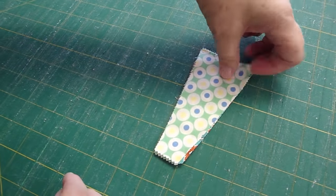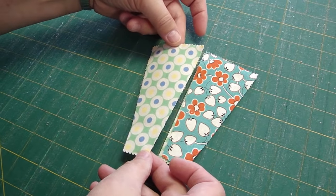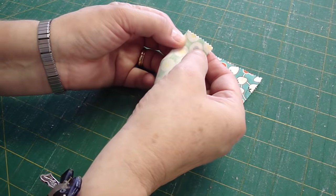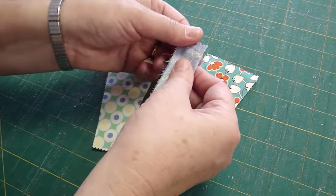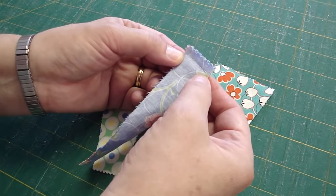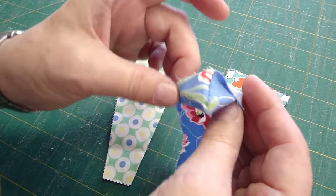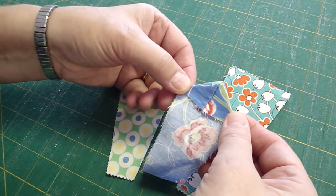Now we have this little Dresden plate blade, and you'll need 20 of these. This is the magical part: you're going to fold this over onto itself and stitch straight across here. What you end up with is this right here. This is hand-stitched, but if you chain piece them on the sewing machine, you can whip these out like crazy. Then we're going to flip this and look at this little present — it makes its own casing, so there's no turning under.